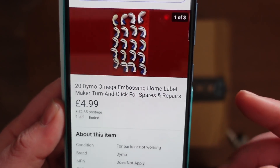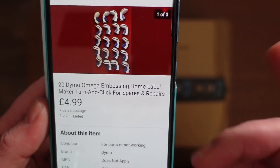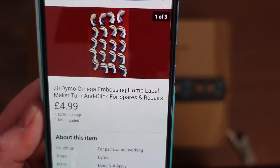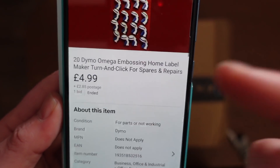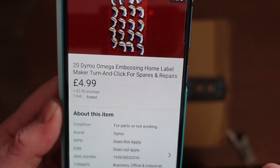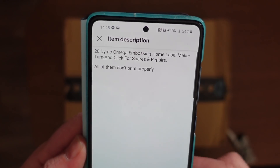These are basically the little labelling systems. They're mechanical, so there's nothing electrical in these. You basically rotate the dial until you get the required letter and then pull the trigger. It's only $4.99 for 20. I had a look at the time and I think brand new these were like about 20 quid each. All of them don't print properly - that's basically all it says.